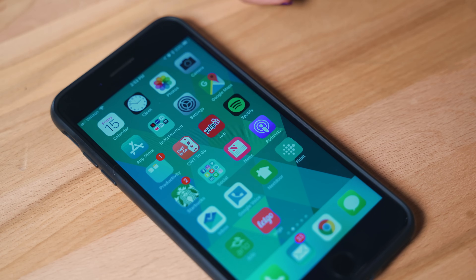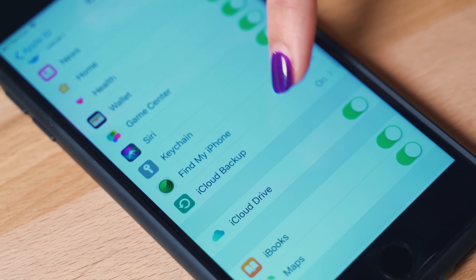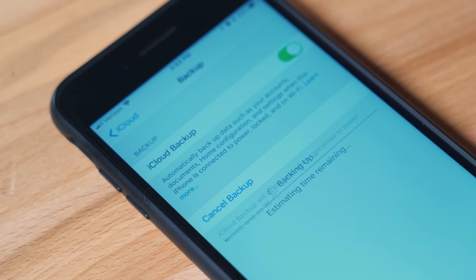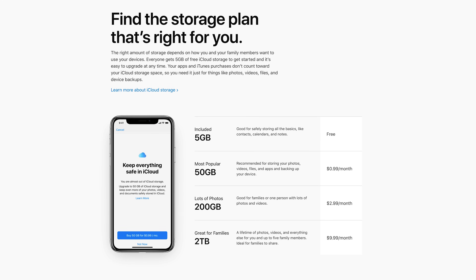After finding a Wi-Fi connection, go to Settings, then Your Name, tap iCloud, then iCloud Backup, then Backup Now. If you'd rather have iCloud do this automatically each day when plugged in and connected to Wi-Fi, you can turn on iCloud Backup in your settings — and voila, done! Provided you have enough available space in your iCloud, that is. Packages start as low as $0.99 per month if you need to add more.